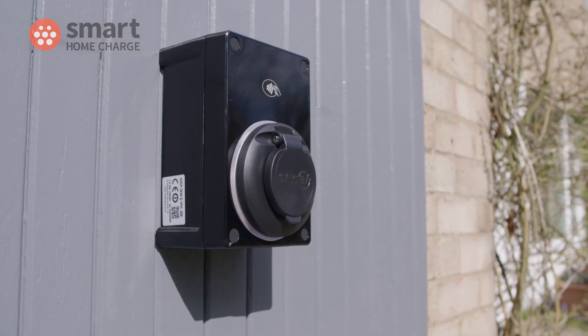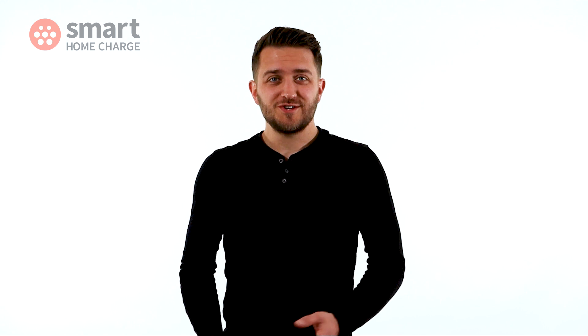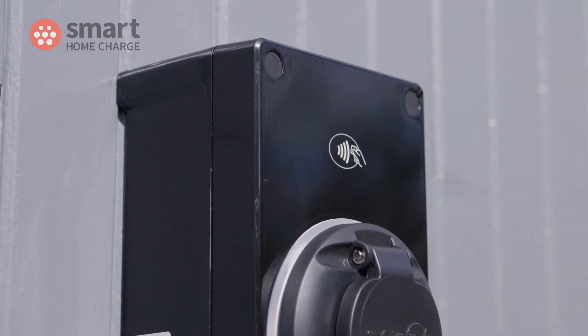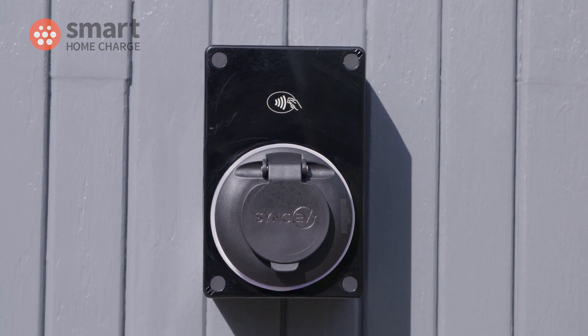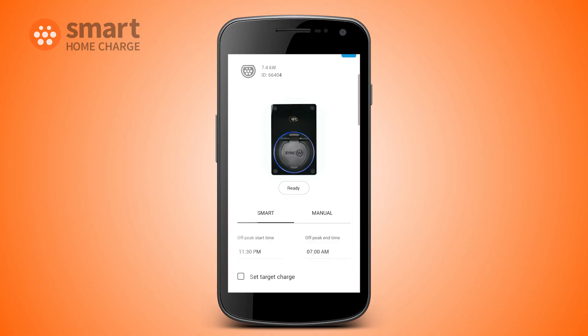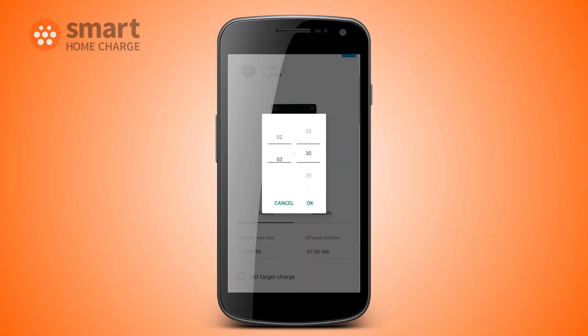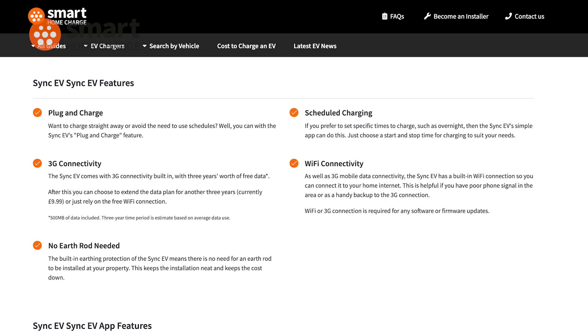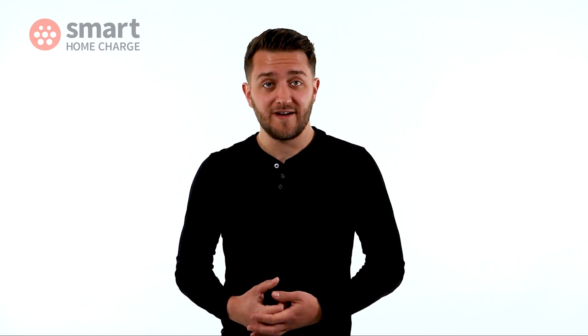So should you buy the Sync EV? Well yeah, I think you should. Unless you're really set on having a tethered charge point, the Sync EV does the basics and more. It's unobtrusive, it's reliable, and it has the smart app features most people would need, plus it's set to get even better with an update in future. And if you don't want to faff around with scheduling, then you can just use the plug and charge option and keep things dead simple. The one downside is the paid data plan after three years, but this is a small cost in reality. Besides you don't even have to use it — after your free data plan is up in three years just switch to using the Wi-Fi instead.